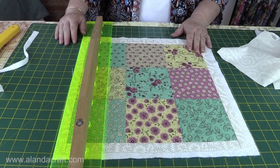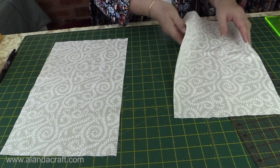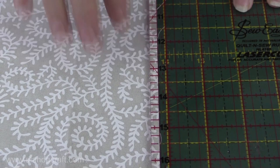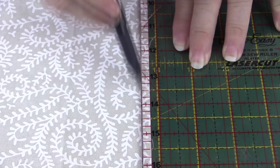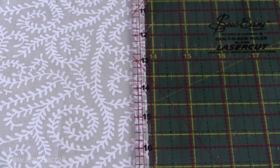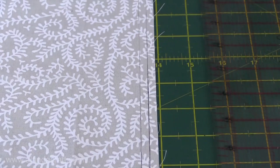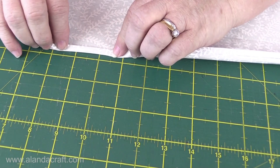Now take the backing piece cut at 18 and a half by 15 and cut it in half, so each piece will be nine and a quarter by 15. On both pieces, bring your ruler over and measure in a quarter of an inch and draw a line using a friction pen — don't use a ballpoint. Then move in again a quarter of an inch from that line and draw another line. Remember to do that on both pieces. Then fold along the first line you drew, finger press it, fold in again on the second line, and give it a good press so it's nice, neat, and flat.